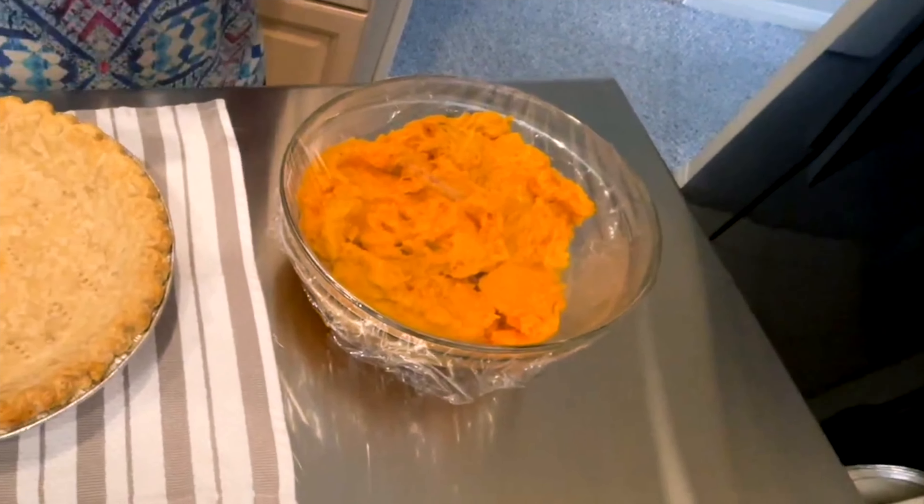To make this pie today, I'm going to start by putting a quarter cup of light brown sugar and spread it around. I completely baked this crust — that's what I always do with my pies.